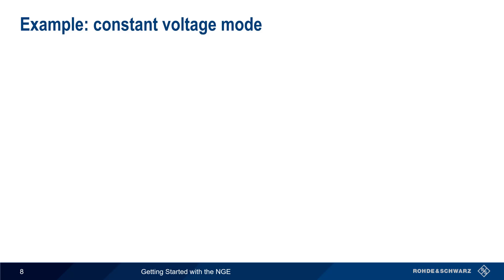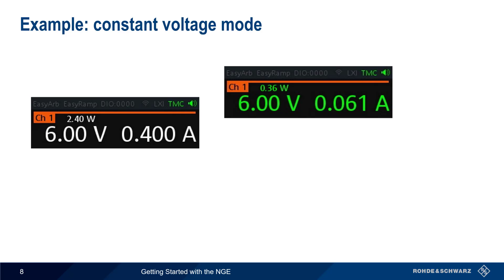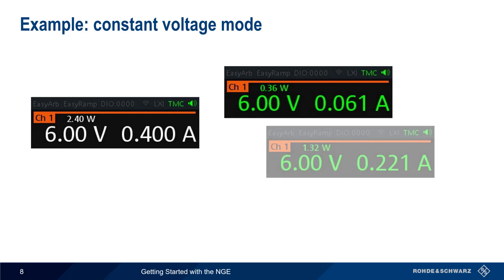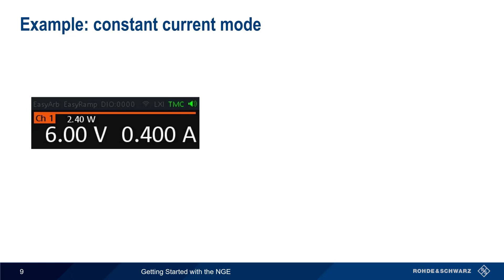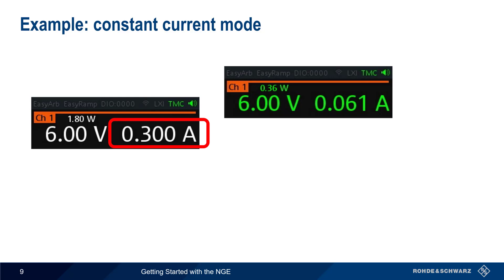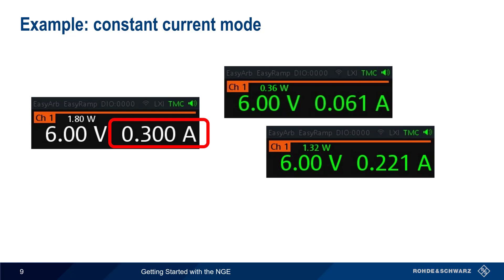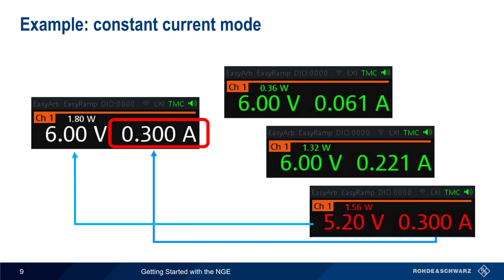Let's look at an example on the NGE. We configure the output voltage to 6 volts and enter a current value of 400 milliamps. After enabling the output, the NGE will hold the output voltage steady at 6 volts, even if the current changes, as long as the current remains below 400 milliamps. Since we're in constant voltage mode, the values of voltage, current, and power are displayed in green. Now let's decrease the current limit to 300 milliamps. The output voltage still starts at 6 volts and remains constant, but only as long as the limit of 300 milliamps is not exceeded. If more than 300 milliamps would be drawn, the NGE automatically switches to constant current mode, lowering the output voltage until the output current does not exceed the configured limit. When operating in constant current mode, values of power, voltage, and current are displayed in red.